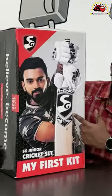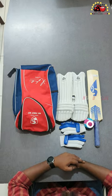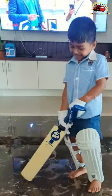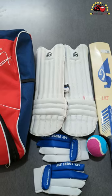The package includes a bat signed by KL Rahul, a pair of pads, a pair of gloves, and of course a ball. We ordered a kit for a five-year-old, so it has a tennis ball. They have kits for all age groups.